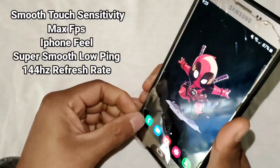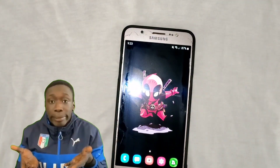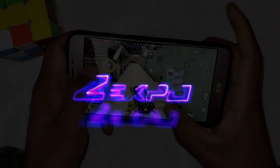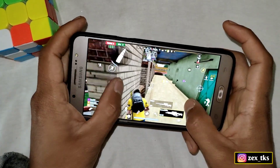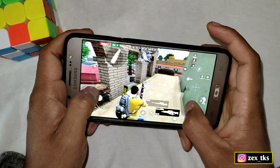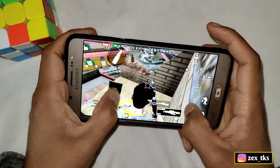How to change a potato device into a gaming phone. Hey, what is up guys, this is Jackspo and I'm back with one more amazing video. Today in this video I'm going to show you how you can change your potato device into a gaming phone.